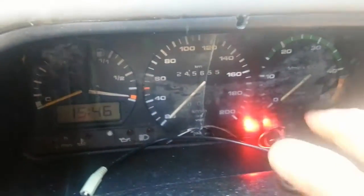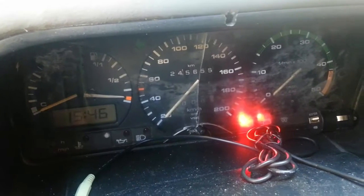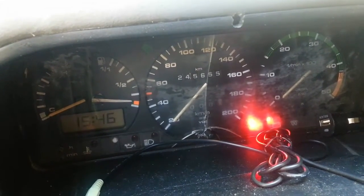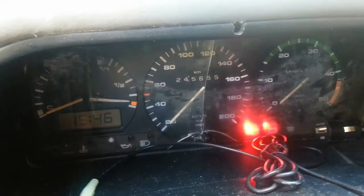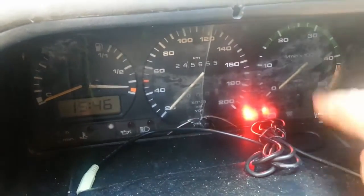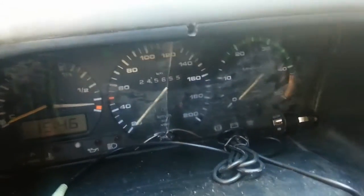I've got a bit of a problem here — this little battery light is permanently on. I don't actually know if it's faulty or not, so let's have a look underneath the van. I just want to show where the light is — it's just a battery light — in case somebody asks me later where the battery light is.